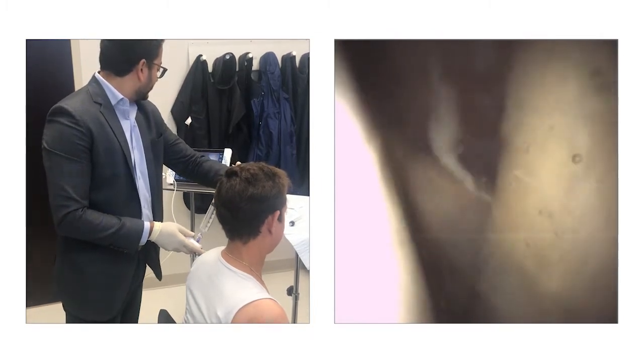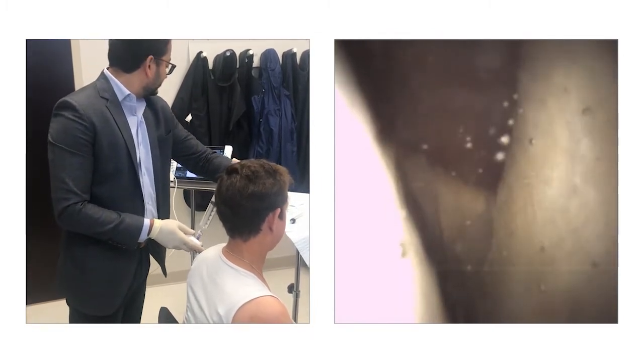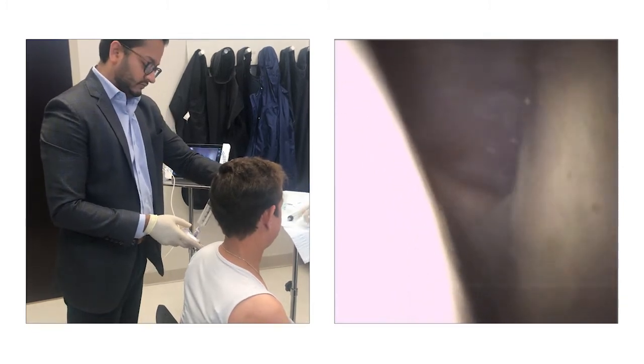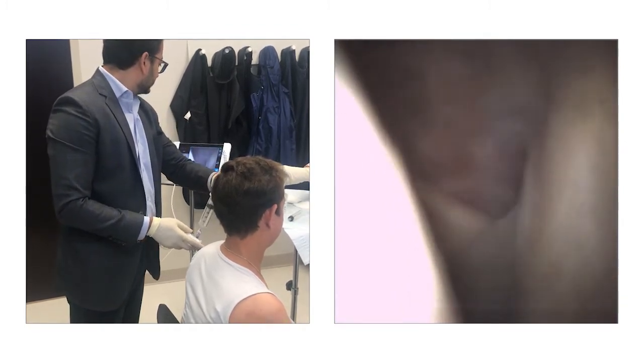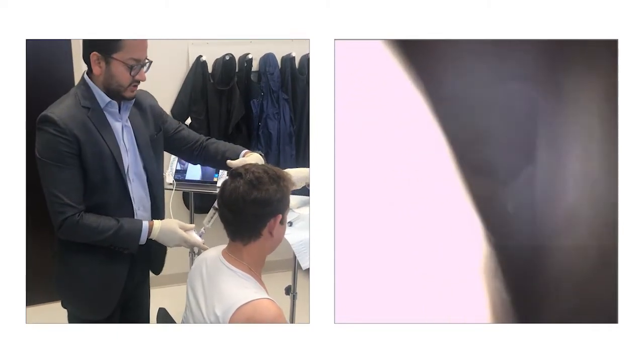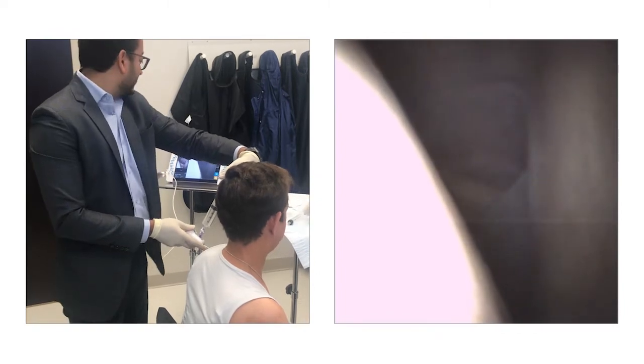Pump a bunch of fluid in. You can see it's sort of widening the joint. You're going to feel some pressure — how are you doing? You can come around, Amy, if you want.